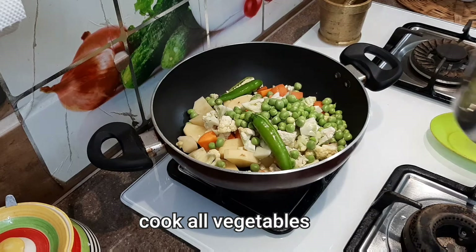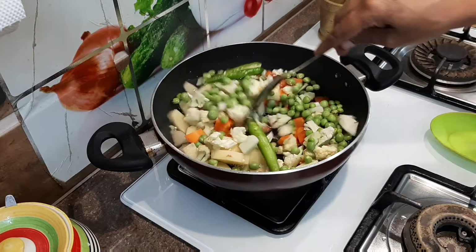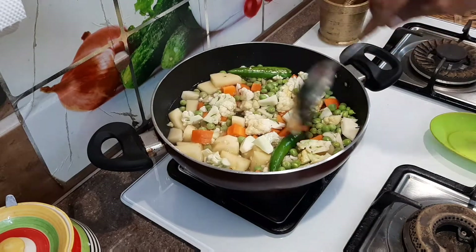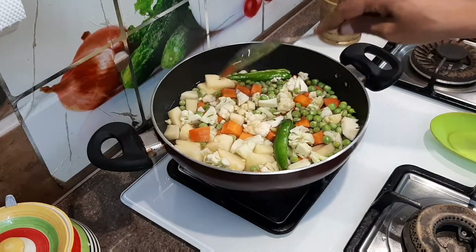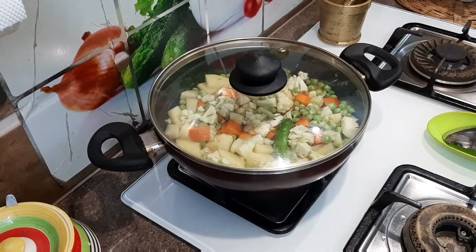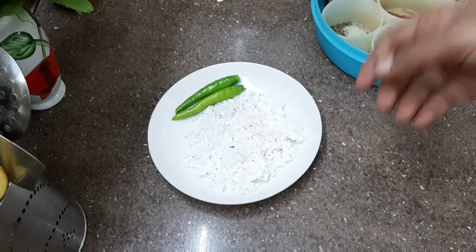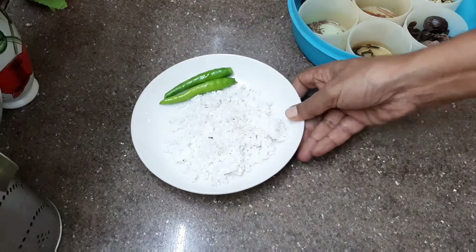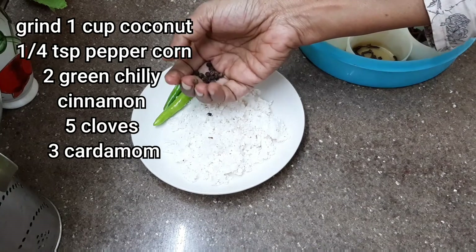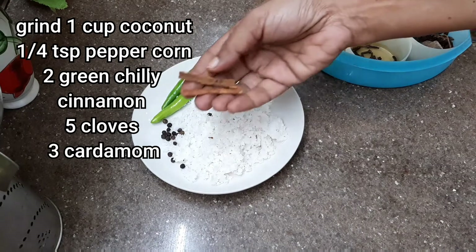Add a little bit of salt. Now I will add a masala for this. I will add about 1 to 2 tablespoons of salt, and 1 teaspoon of salt for seasoning.